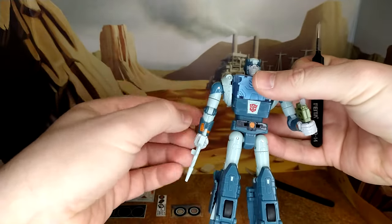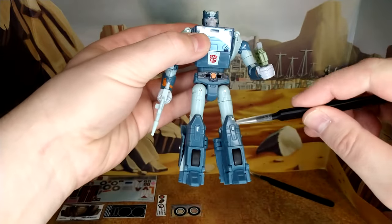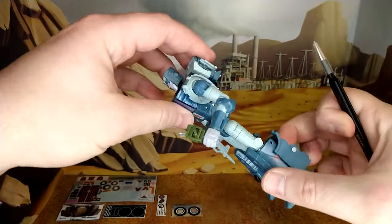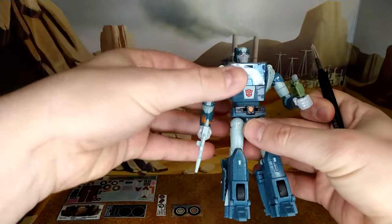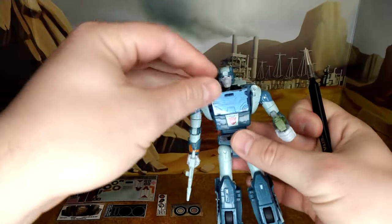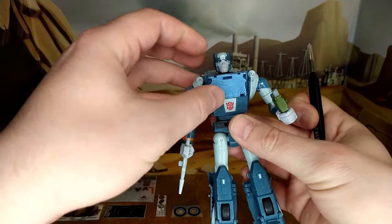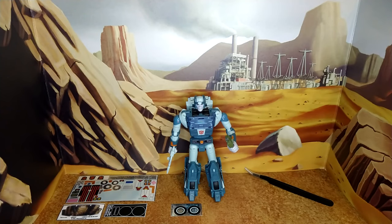He does have quite a bit of paint application on the waist, the arm, and a little bit on the legs. You have the TF logo and the Autobot logo on the leg. He could use a little more paint, and this could have been a different color — which they fixed with the Buzzworthy Bumblebee line — but I'm still pretty happy with the figure itself. The decals look actually interesting.